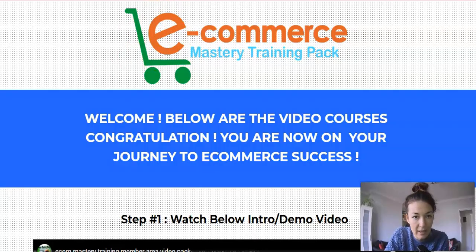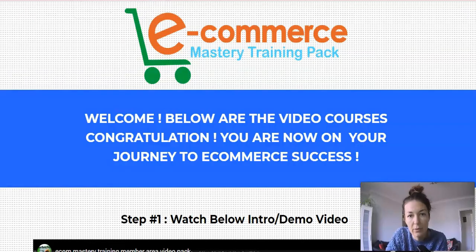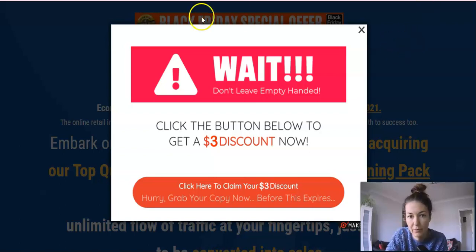This is the members area. There's a full demo video — it's 24 minutes long by the vendor — he'll talk all about this product. I will attach the link to this demo below my review. This is the sales page — I'll attach the link to that as well if you wish to check it out. As you can see they give you a three-dollar discount, so just click the link where it says 'Grab Ecom Mastery Training Pack' and it will bring you to the sales page.